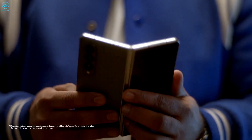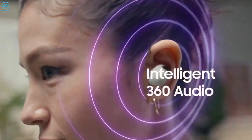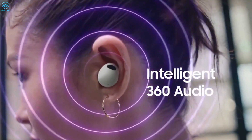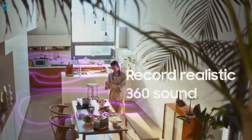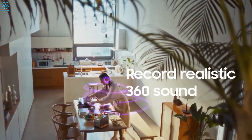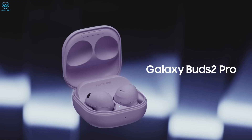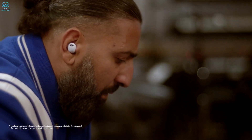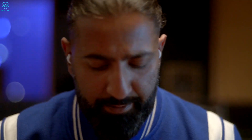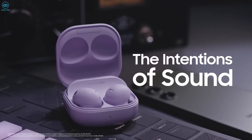Whether you're jamming to your favorite tunes or immersing yourself in a captivating podcast, the Galaxy Buds 2 Pro will take your audio enjoyment to the next level. An exciting feature of these earbuds is their enhanced 360-degree audio, which cleverly brings out all the nuances of your favorite music, providing a personal surround sound experience every time you pop them in your ears. The Galaxy Buds 2 Pro is also IPX7 water-resistant, ensuring they can handle even a little rain without missing a beat, keeping you motivated throughout your active sessions.